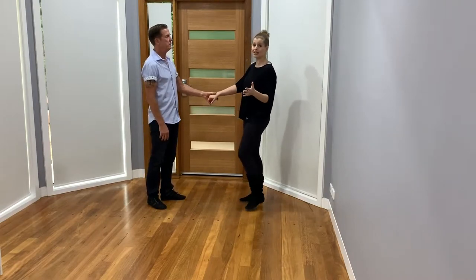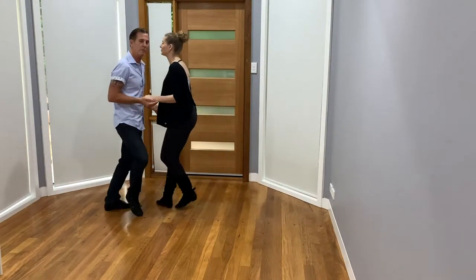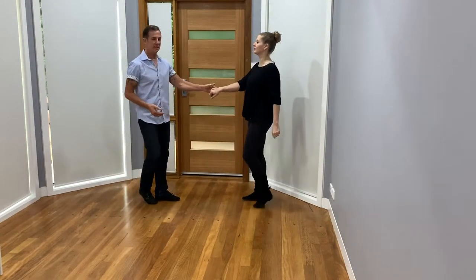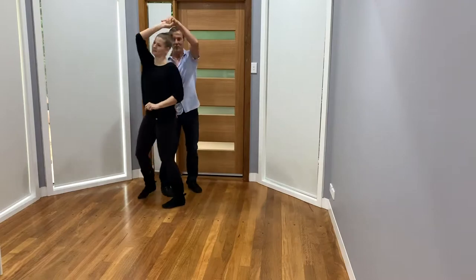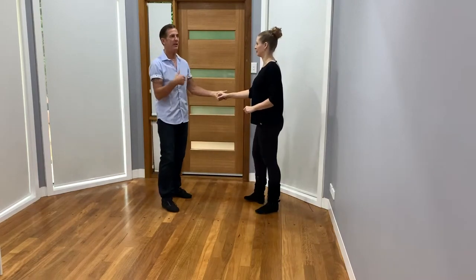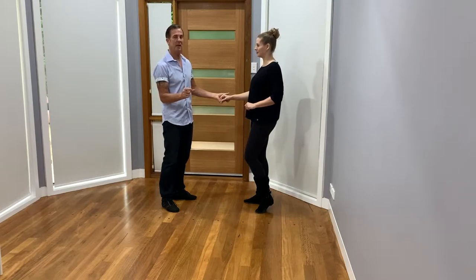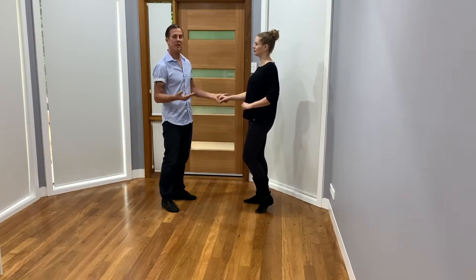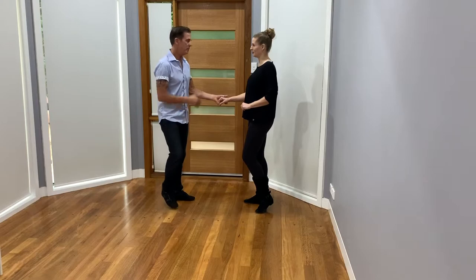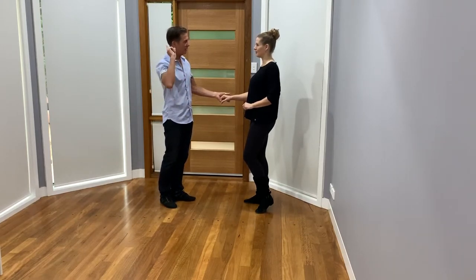No rhyme or reason, just dancing. When you first learn, you're learning: walk, walk, trip, pull, step, trip, pull, step — one, two, three and four, five and six — because you're learning the patterns and you don't learn them that fast. You learn one pattern, you count it, then they say let's do a side pass, you learn that, then you put it together. So by the time we get to counting it to the music, you're like a brain fright because you've been worried about the footwork and the pattern. So we're actually going to count by eights all the way through and acknowledge the one.